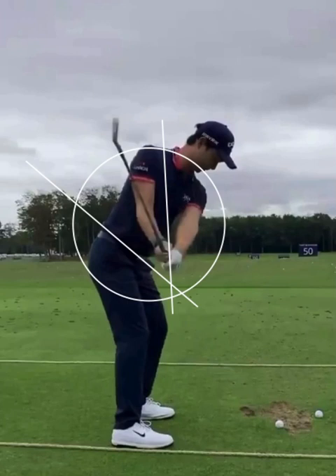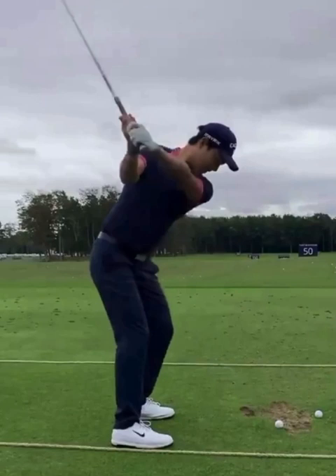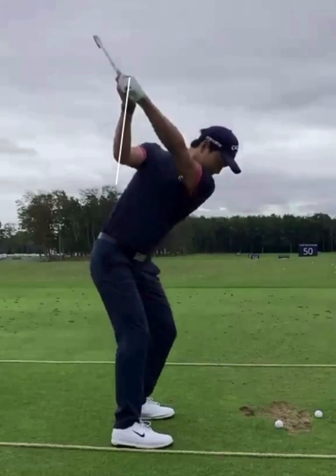Let's look at the key to Min Woo Lee's distance and power — that's going to come from the top of his swing. Number one: look how that right forearm is perpendicular to the ground. That gives him plenty of width. If you're looking for width in your swing, too many times we see the forearm collapse and those hands get closer to your head. The further away you can get those hands from your head, the more width you'll create in the golf swing.